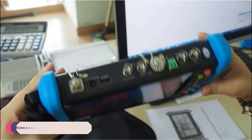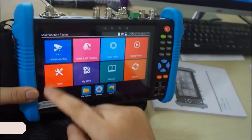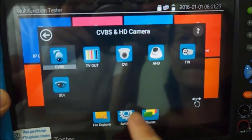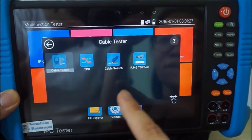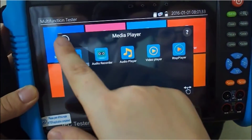Number 1: Pamiacum IPC9800 IP Camera Tester. As an integral tool in the realm of security surveillance, the Pamiacum IPC9800 IP Camera Tester stands out as a versatile and efficient device, tailored to meet the diverse needs of security professionals. With its array of features and functionalities, this tester streamlines the installation, maintenance, and troubleshooting processes associated with IP cameras.